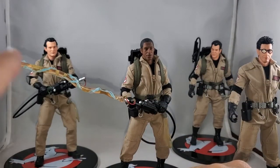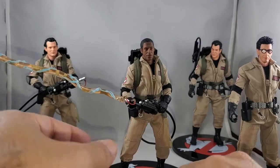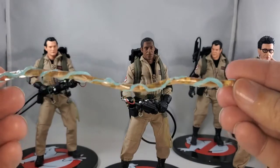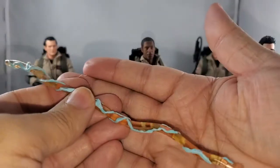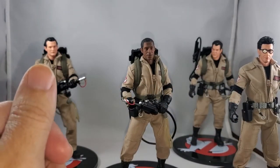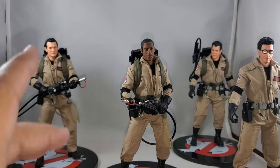You get four proton streams. I'm not a huge fan of them — I don't know if anybody's been able to perfectly recreate that effect. Maybe if it was more pinkish it might have been better. This just attaches to the end of the thrower. It doesn't bend, you can't curl it around a ghost or anything like that. They did their best, but it could have been better in my opinion. But this isn't why you buy the set.